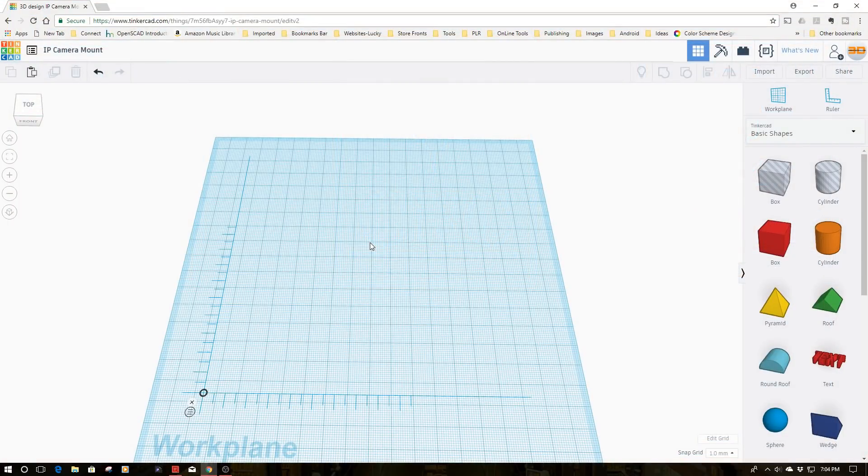Welcome to this episode of DIY3Dtech.com. In this episode we're going to continue making practical things with 3D printing and TinkerCAD. Today I'm going to make a base for an IP camera that I purchased. We've gotten a couple puppies lately and I want to keep an eye on them. We put up these dog gates and I want to mount an IP camera on top. I'm going to design something in TinkerCAD, print it out, and show you guys how I do it in real time.